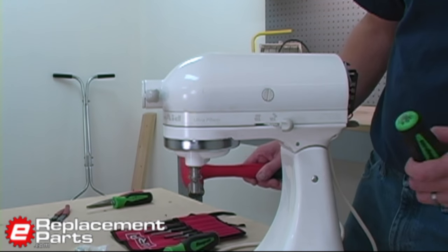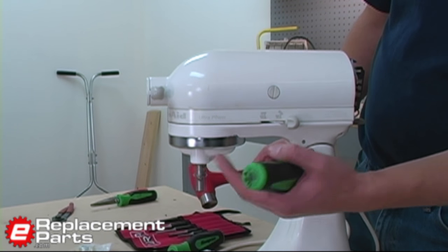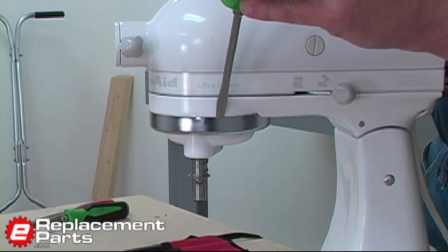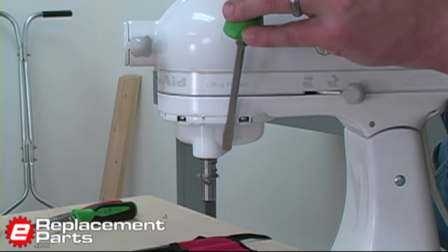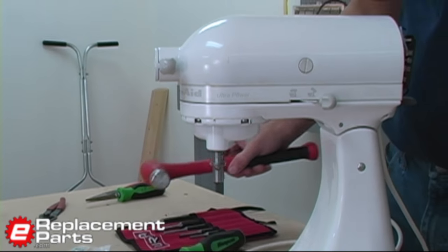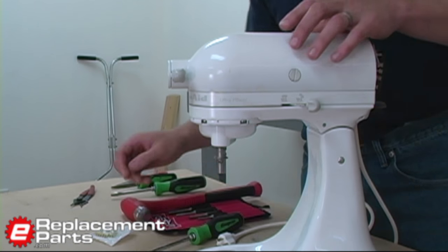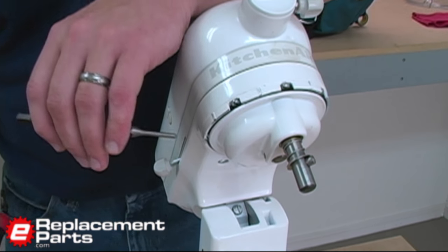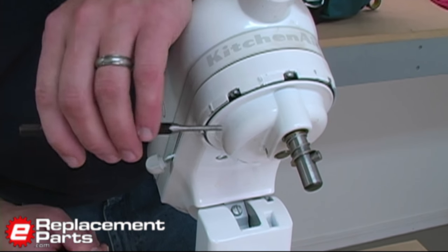Now we'll remove the drip ring — that's this decorative ring here. Simply place a screwdriver on the ledge of the ring, give it a tap with a hammer, and it'll fall right off the machine. Now we'll remove the roll pin, which holds the planetary to the mixer. I use a punch and a hammer to do that.